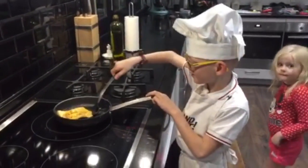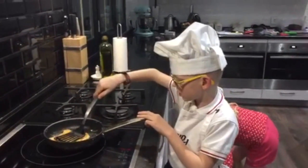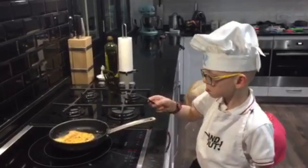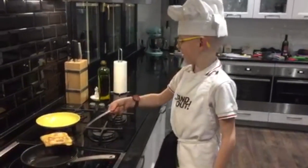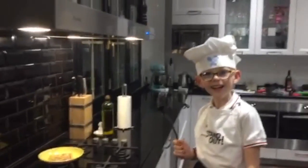Now it's ready. Now we can flip it. Now it's ready. Now I've got to put it in the plate.